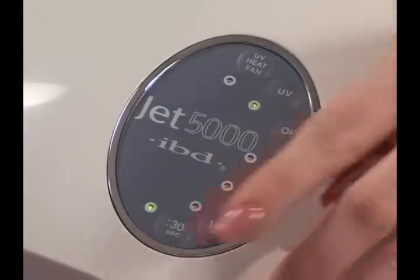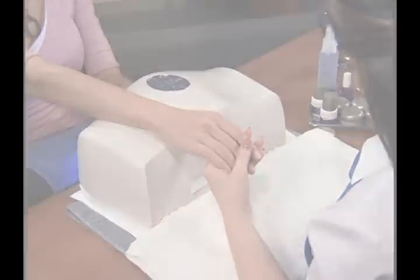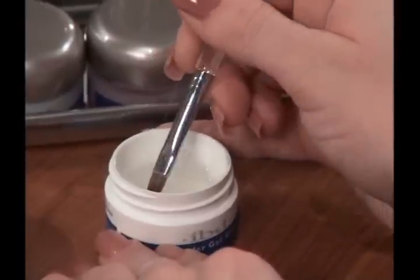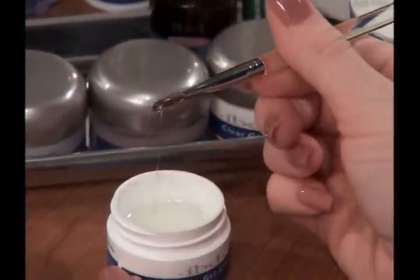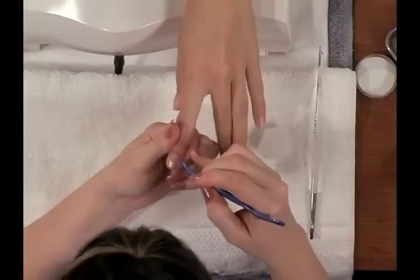Flash cure the clear gel for 30 seconds. While the first hand is curing, apply clear gel to the second hand. After curing, do not cleanse. The nail is ready for a second coat of clear gel. Apply the second coat and repeat the same process.